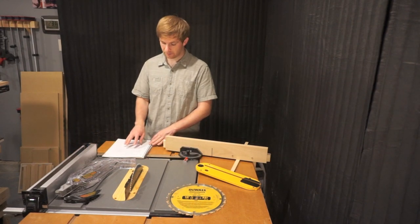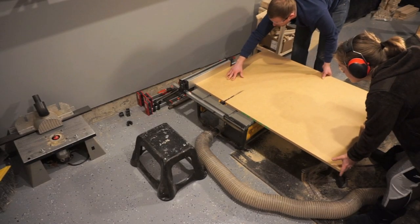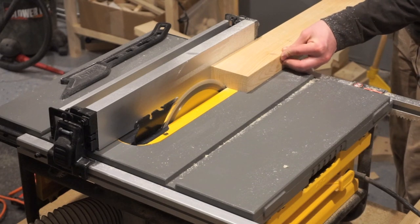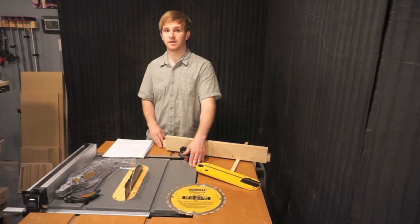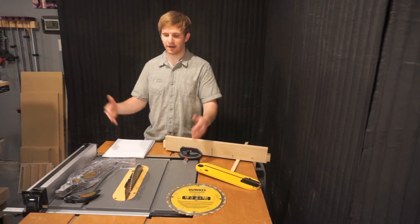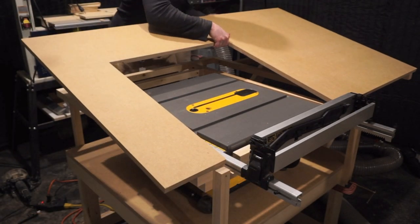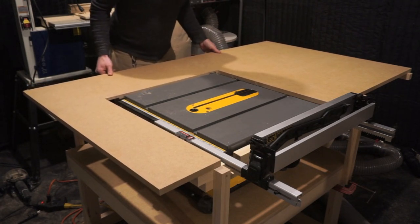I do want to mention something about the table saw work surface. The 19 by 22 inches is very small — when I first got this table saw it was kind of hard to work on because of that small surface, and I knew right off the bat I was going to have to build a table saw workstation around it. If you're working with it at the job site, there's no need — you want it small and compact. But if you're in a wood shop like I have it, it's best to amplify the work surface by building a table saw workstation, and that can be easily done.